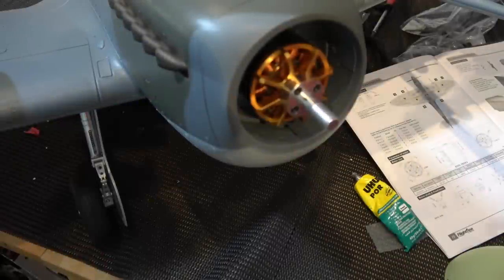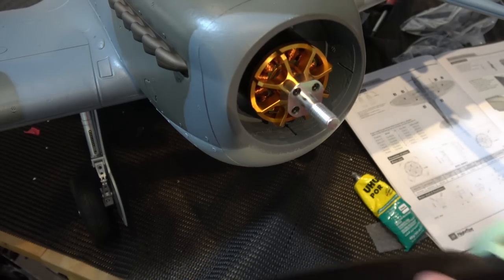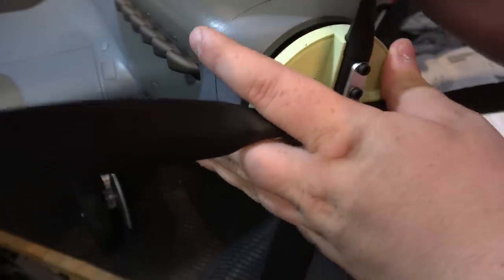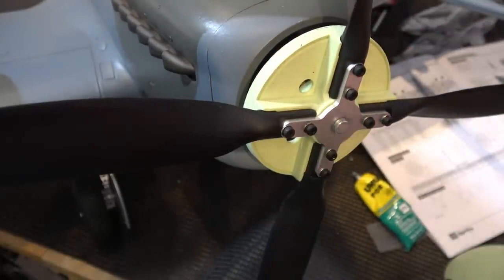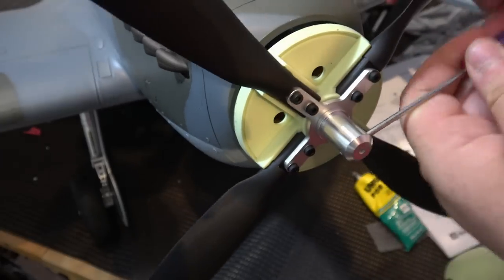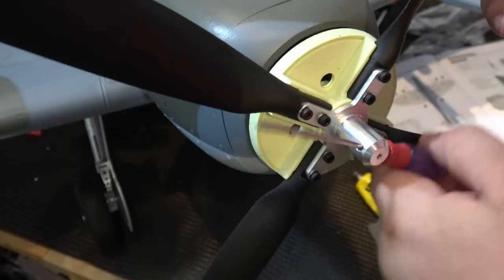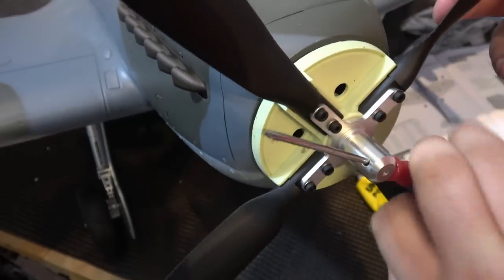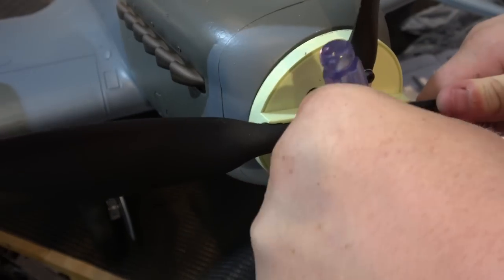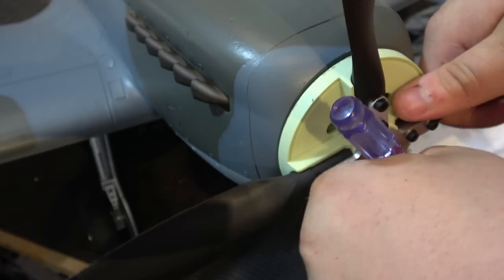Once the blades are together, put it on. You can see you've got the keyed front motor shaft like on all the other Flightline models — just put it on nice and square and push it up. I found mine was very tight, so I put the nut on, made sure it was squared up, put the back on, and then put a screwdriver through the front nut and twisted it around to get it up nice and tight.